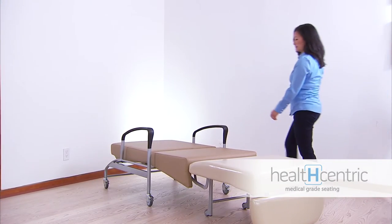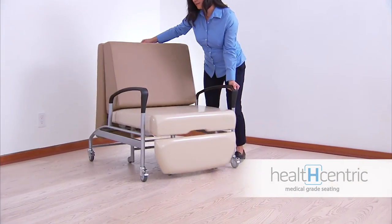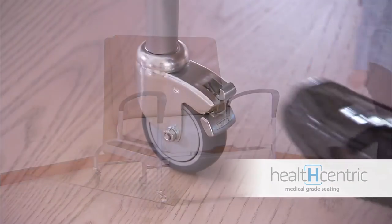When it's time for the Allo Sleeper to become a chair once again, simply pull up on the handle in between the cushions and unlock the casters for easy movement from room to room.